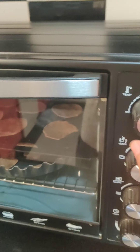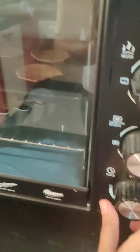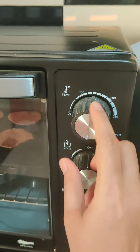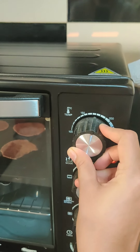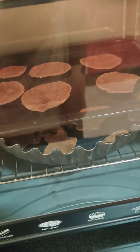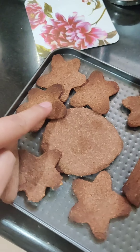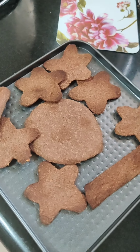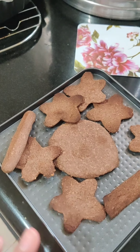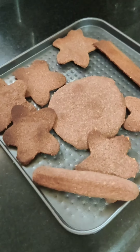Since my cookies are still slightly soft, I'm putting them back for 10 more minutes at around 180 degrees Celsius. Here are my cookies — they're slightly burnt, so keep an eye on them for the last five minutes. If you think they're getting burnt, just stop or reduce the temperature. My son was very cranky so I had to finish it up quickly.